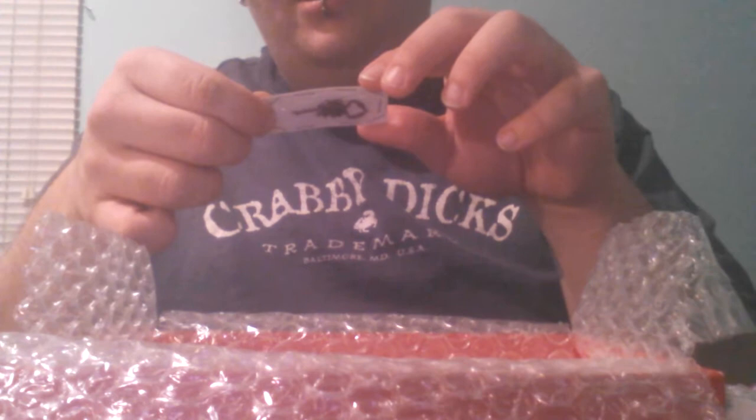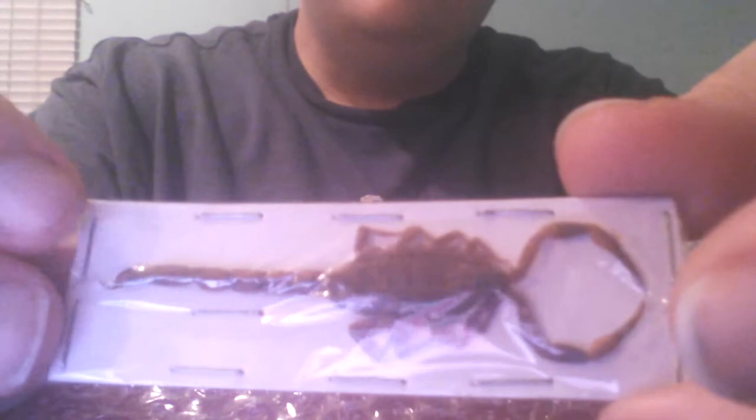And then I have this Heterometris longimanus from Chang Mei, Thailand — it's a small scorpion. And then I have this little one, Centroidis scorpion from Furay, Thailand — look at this one.